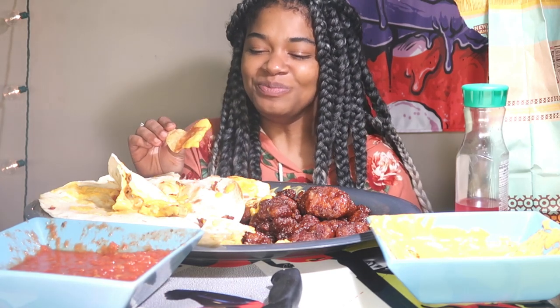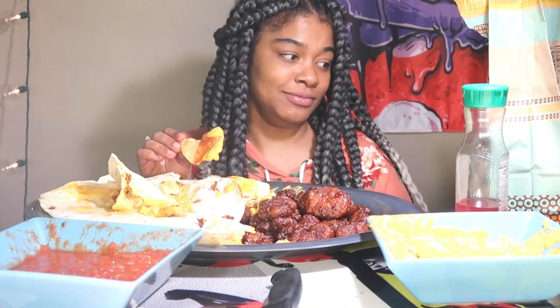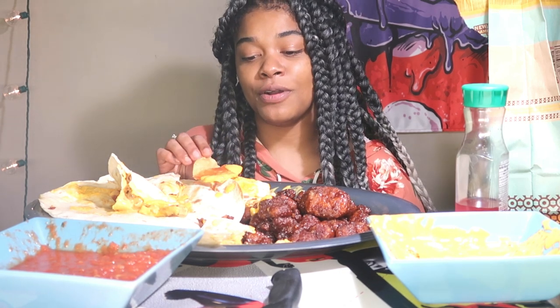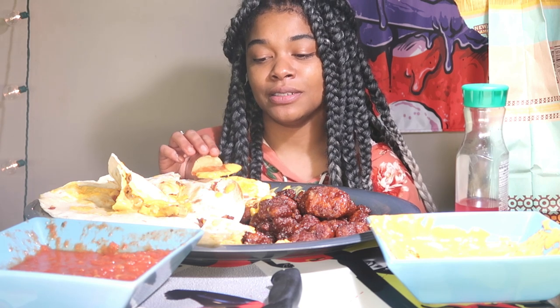I suck at this, look at all this food! Thank you guys so much for almost 100k. Thanks for rocking with me, thanks for noticing me, even if you didn't subscribe, even if you just want to see this delicious food.